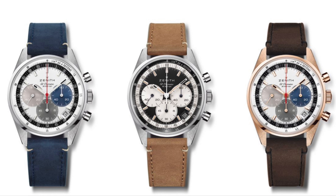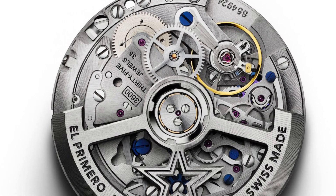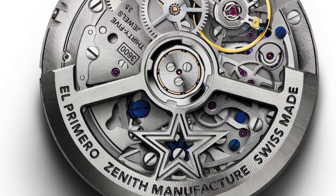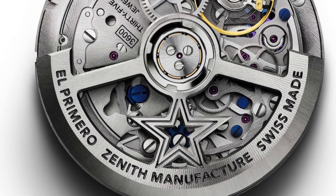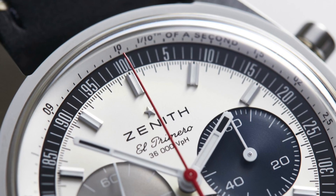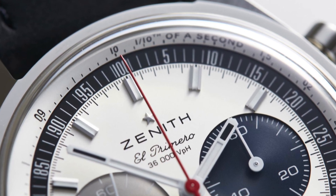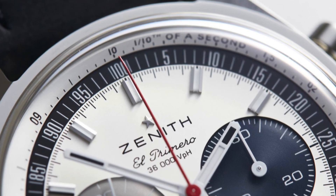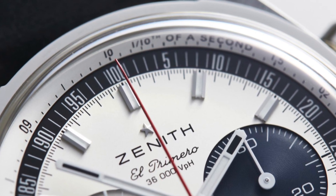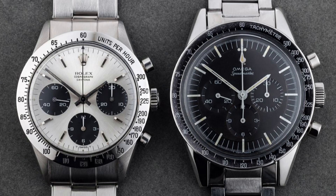Without a doubt the most impressive specification on this piece is the movement. The Zenith 36000 calibre, previously featured on the popular Chronomaster Sport, is a beast of a movement with a range of complex features. It beats at a rapid 36,000 vibrations per hour and has a good power reserve rating of 60 hours. But the best feature is its ability to measure one tenth of a second, which is very different from the more traditional chronograph complications you would see on a Speedmaster or a Daytona.